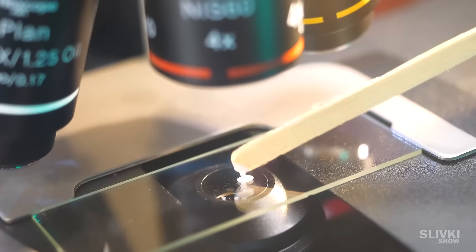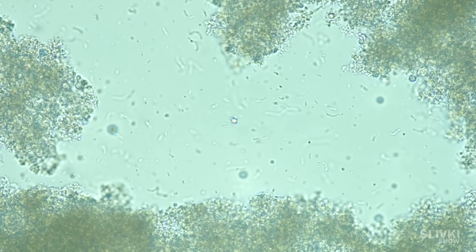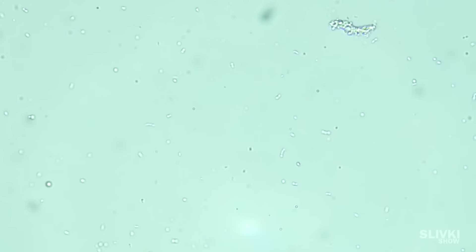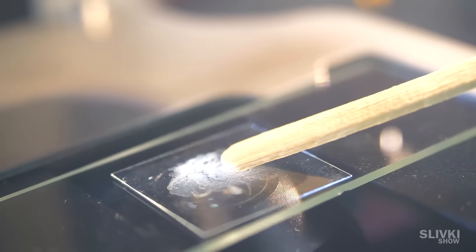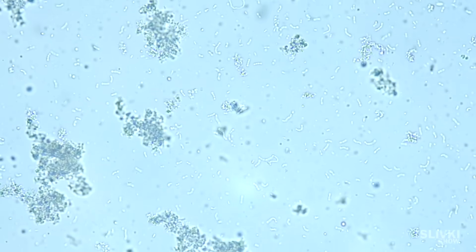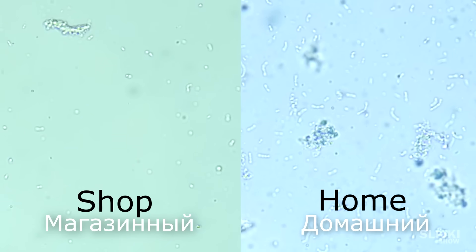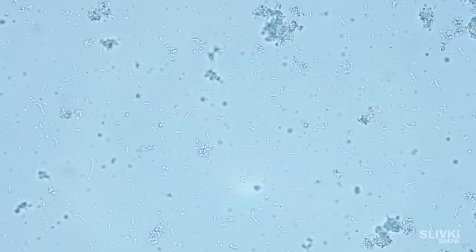Store-bought and homemade yogurt — let's look at the store-bought first. Yes, there is some bacteria in it. You see all these hooks and sticks? That's what good bacteria looks like, so the manufacturer is not cheating. Now let's look at the homemade yogurt. Wow, there is bacteria in it — a lot more than in the store-bought yogurt. It seems much more vivacious. They're supposed to be alive, because they're what turns milk into yogurt.